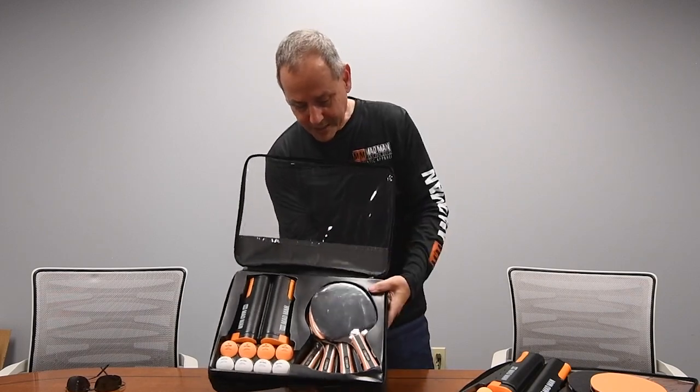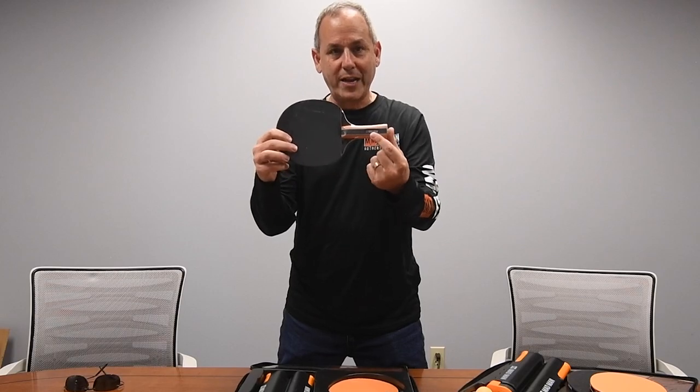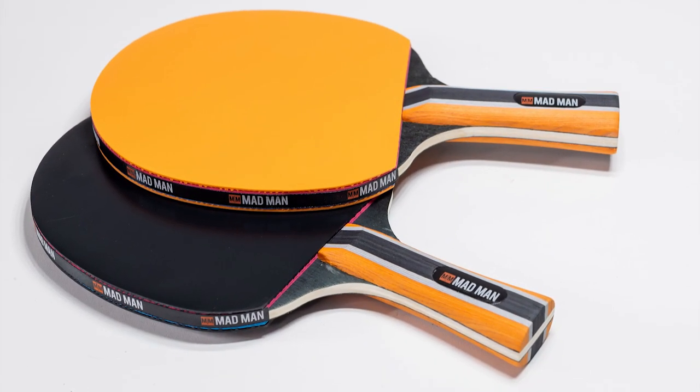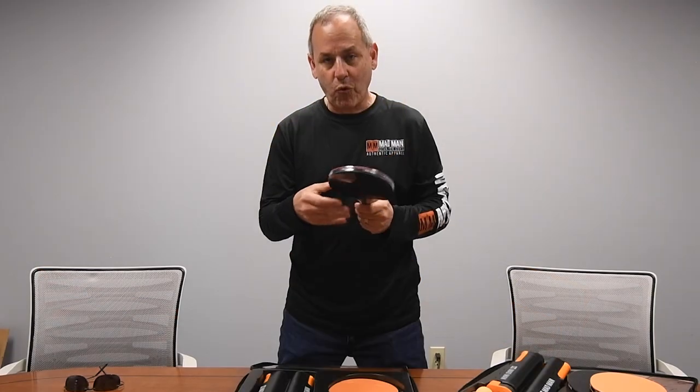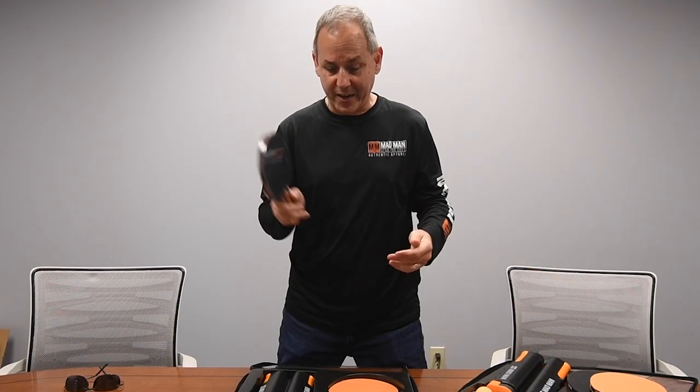When you get it unzipped, right inside you have four paddles. Each of the paddles is branded Madman on the paddle as well as on the side. You've got four really nice quality paddles — these are not cheap paddles, they're soft, they're padded, they're really nice.